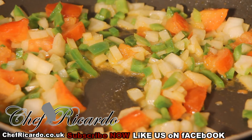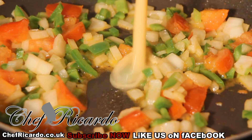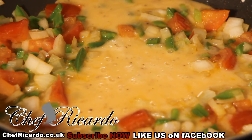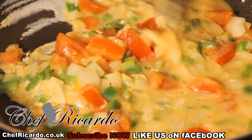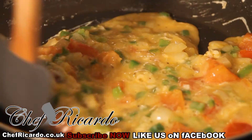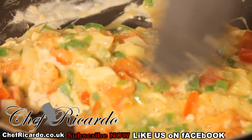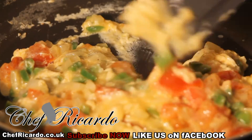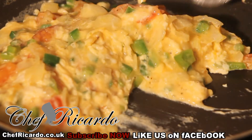You've already beaten up the egg, so you're going to simply add the egg straight inside of it like this. Then take a little time and keep mixing it up like this, because you're making a lovely scrambled egg. The beauty behind it is you want to have the veg inside of it so when you eat it you can taste that beautiful tomato, onion, and pepper.